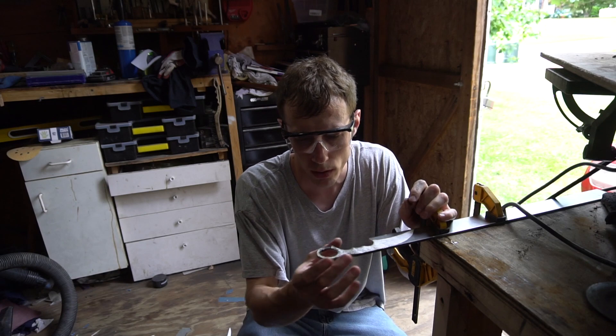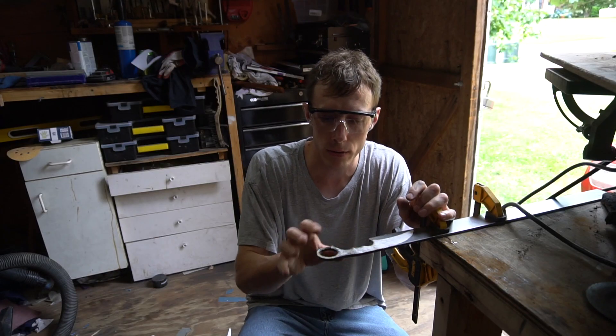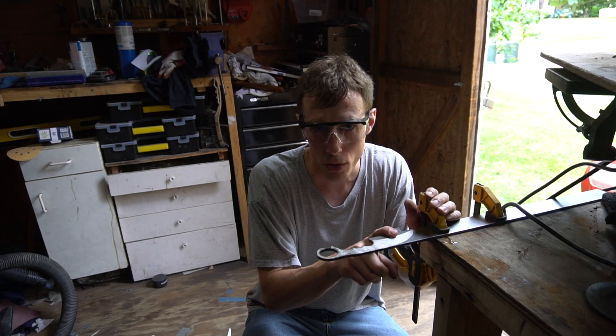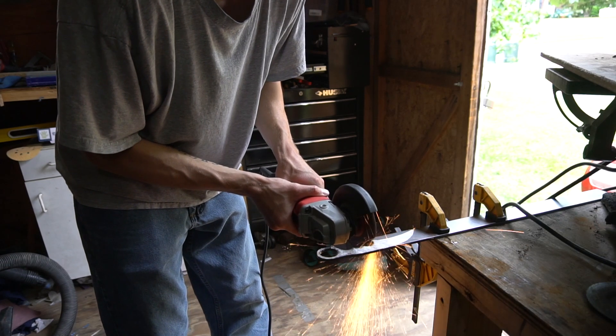I still have some more work to do on the back portion, but I'm going to go ahead and cut out the front portion and start cutting in my bevels. I'll go back later and fine-tune everything, because honestly, if I mess up the front portion really bad and ruin the knife, I don't want to have hours and hours going into the back end of this thing if it doesn't work out.